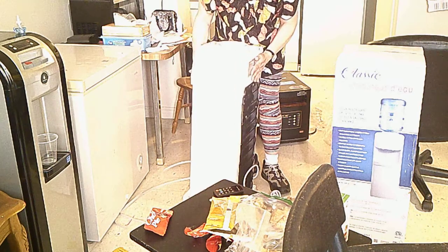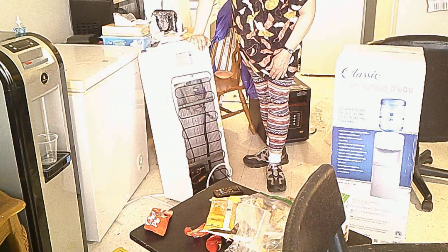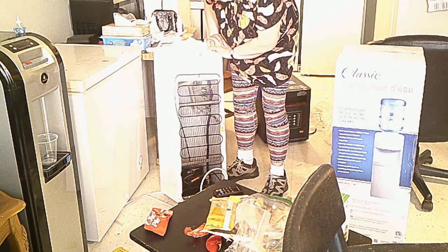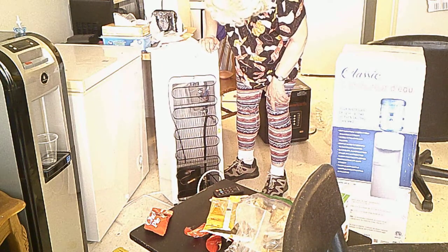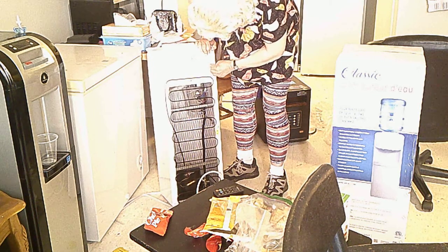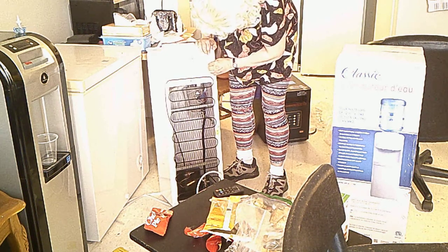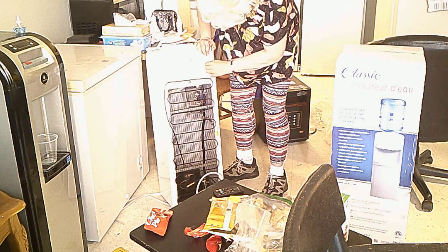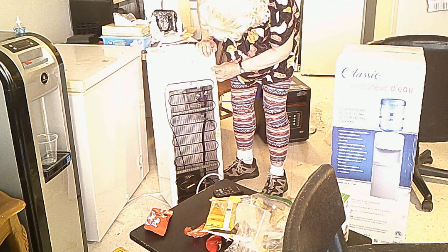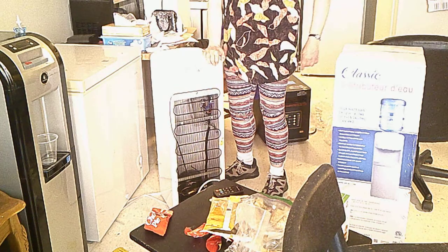I'm going to get all that off. It has a fridge compressor. Compressors do have, like, a small — something in there. You know why? If I plug this in now, it will burn the dispenser — it can fry the compressor prematurely.